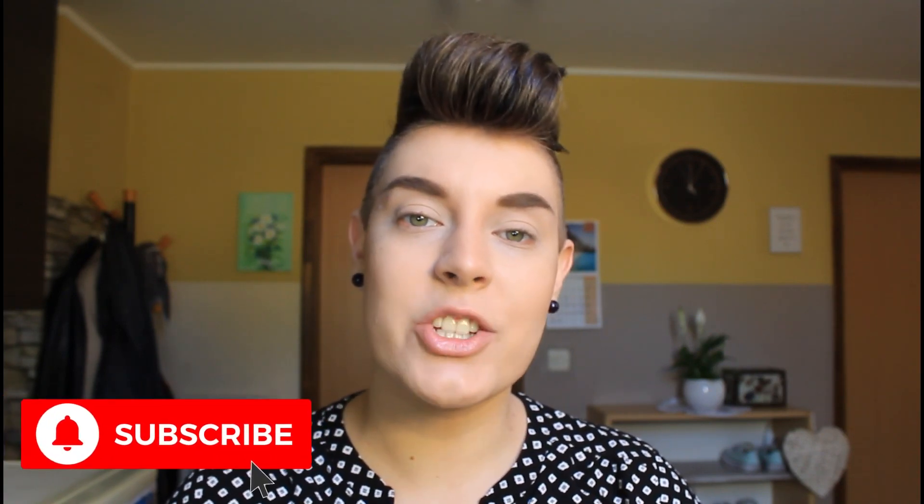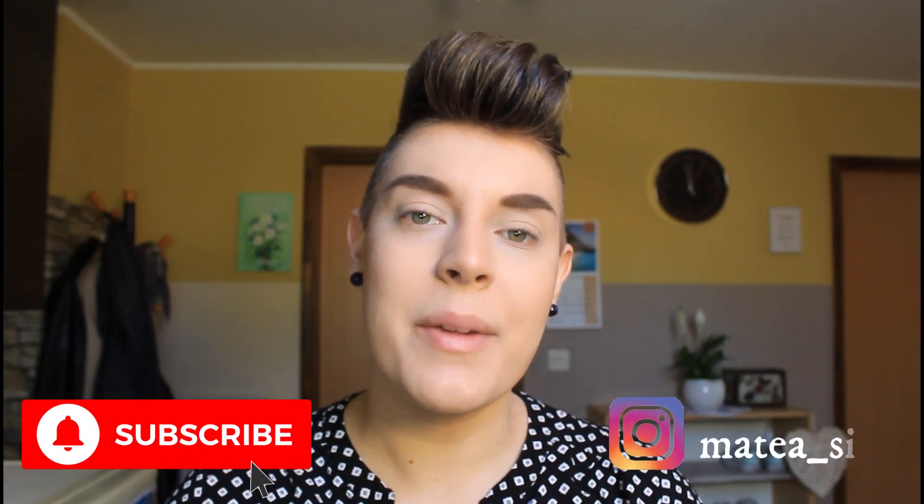Hi, welcome to my small apartment. Today I will be doing eyeshadow, half cut crease, and I hope you will enjoy this video. Subscribe to my channel, follow me on my Instagram and give it a thumbs up. Let's do makeup!